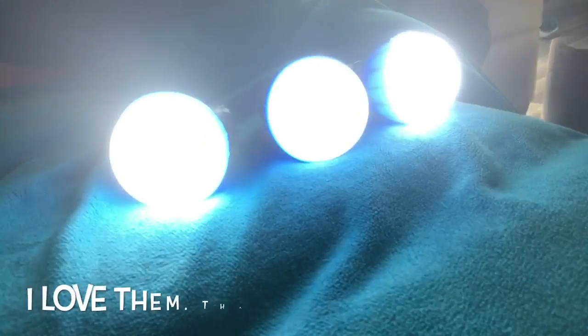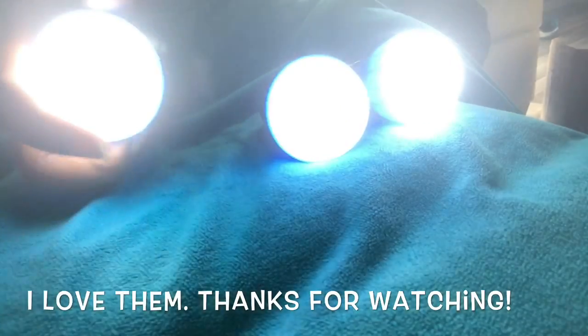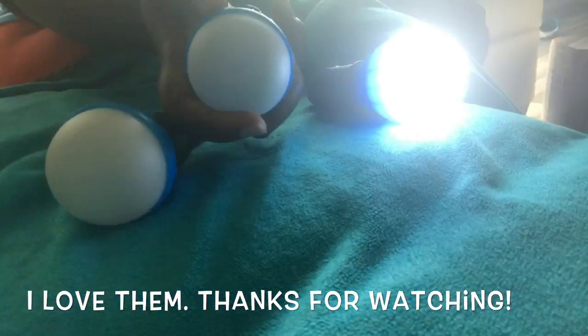I cannot wait to use these lights on my next camping adventures.